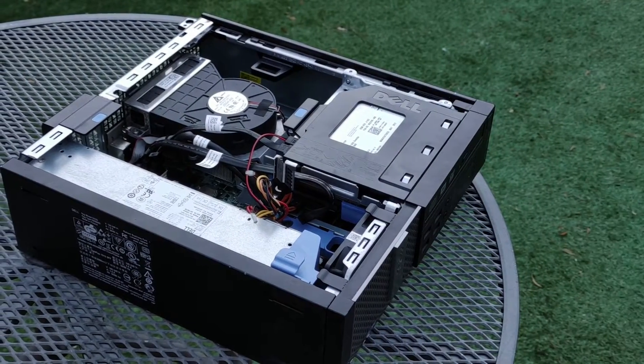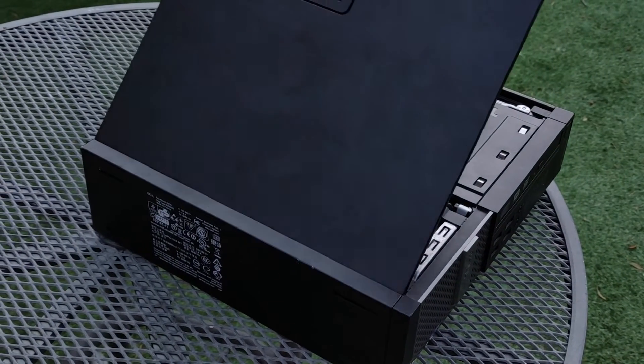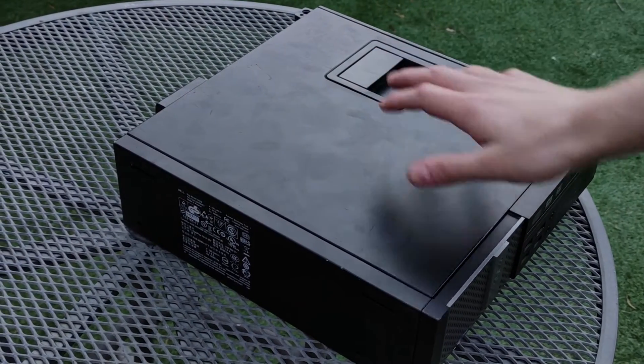Finally, you can replace the cover for the computer by aligning the metal tabs on the cover with their corresponding holes in the chassis on the side where the power supply is. Then push the cover down firmly and it will click into place.